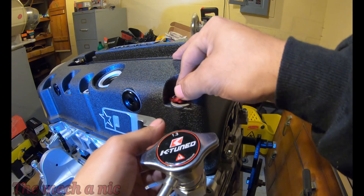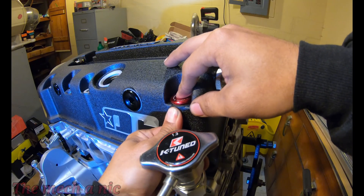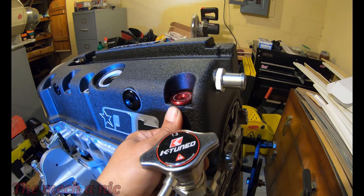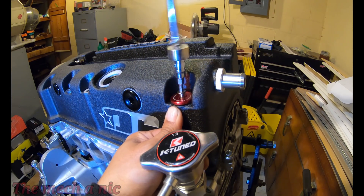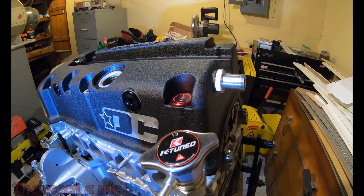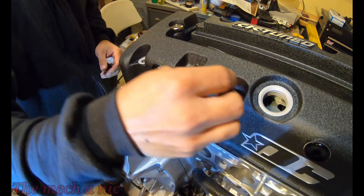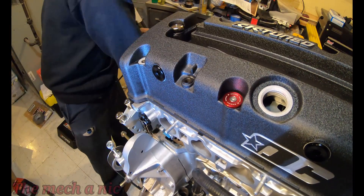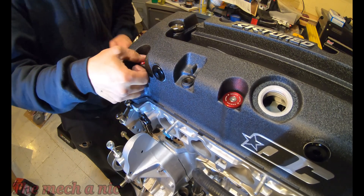Here's another kit that I'm less than satisfied with — it's the Skunk2 valve cover dress-up kit. Honestly there are things that just did not fit well; things that you expect to work right out of the box and you have to sit here and modify things to make them work. I'm sorry but that's unacceptable. It looks nice at the end of the day, but if you want something more functional that you just want to work, I would avoid this kit.